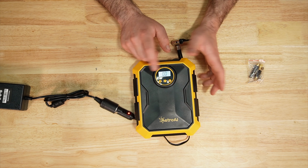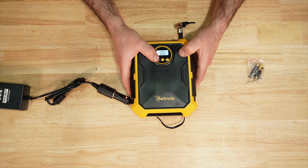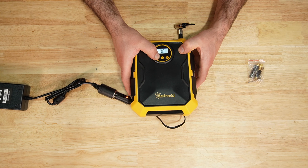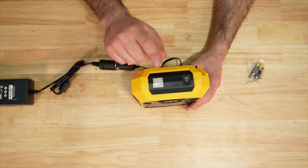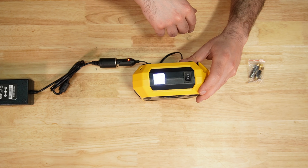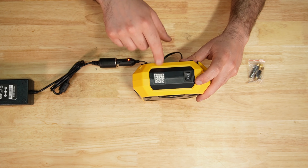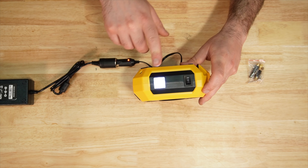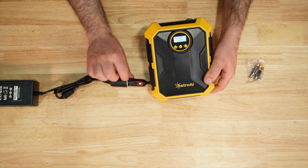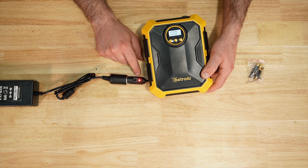Same style gauge with the same sort of adjustment — PSI, bar, KPA, KG/CM. This one you can turn the light on without having the air compressor running, with a two-position switch: one is light and pump run, two is just the LED light. I do like that it has an LED on the power supply showing you it's getting 12 volts.